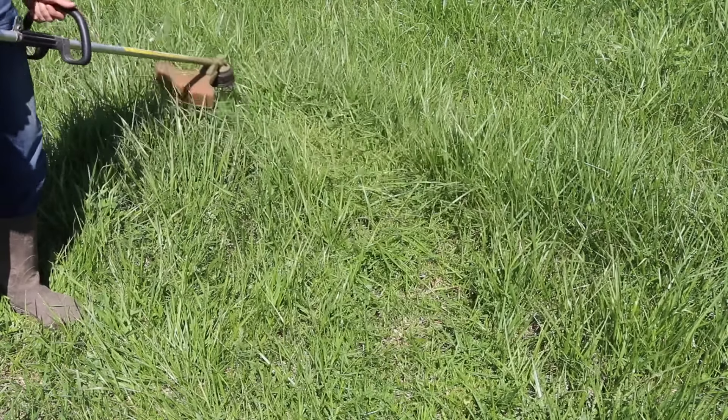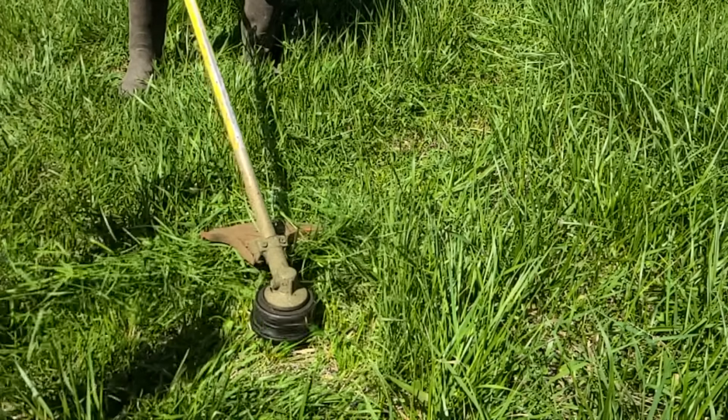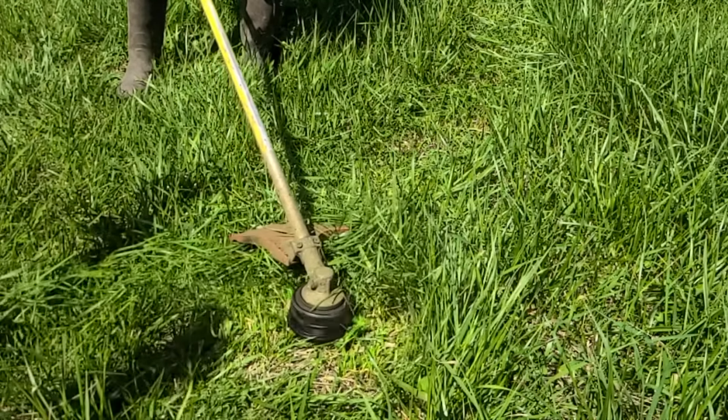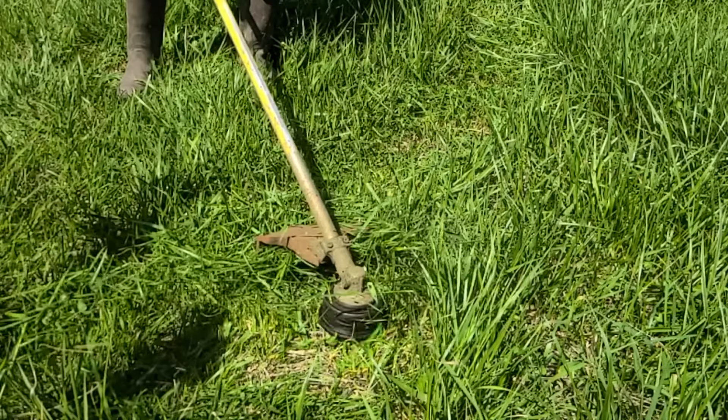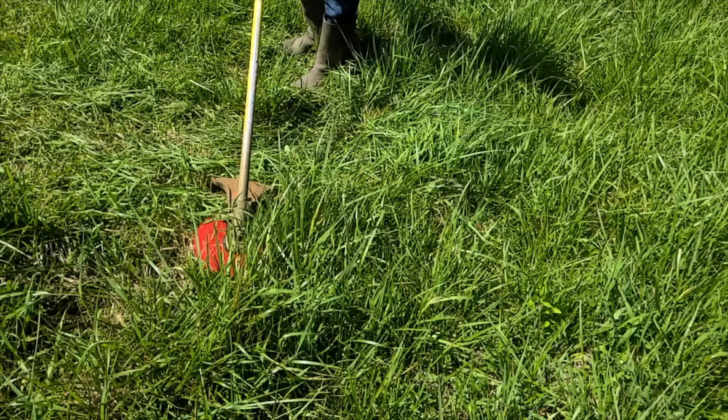Before we test the blades on small trees, let's first test the blades on grass. Regular trimmer cord will serve as our baseline. When sweeping side to side, the trimmer cord is doing a terrific job of both cutting the grass as well as discharging the grass clippings.